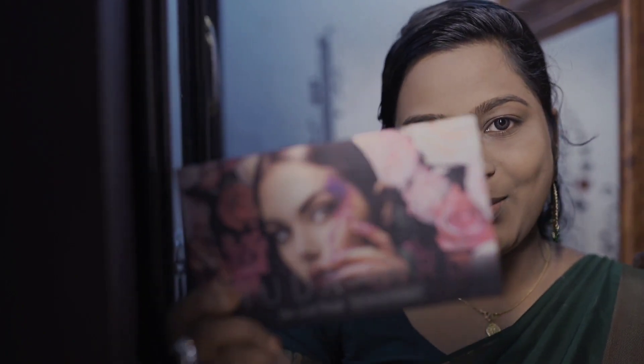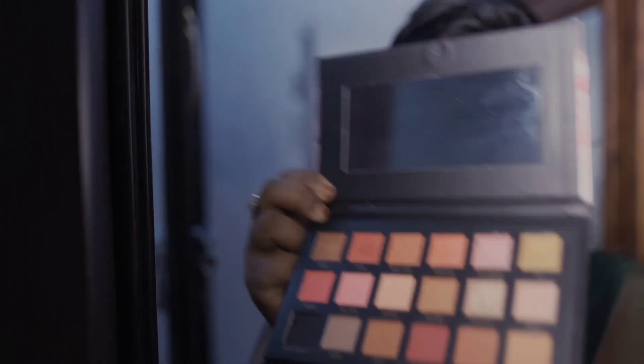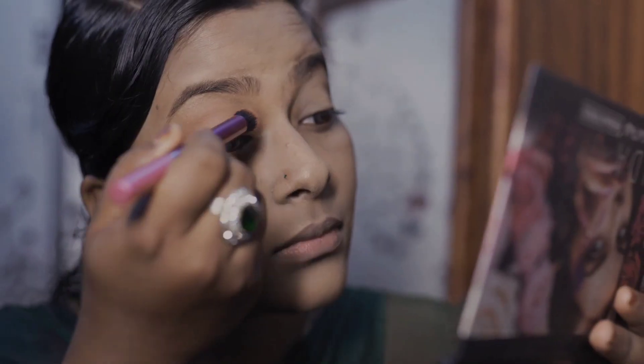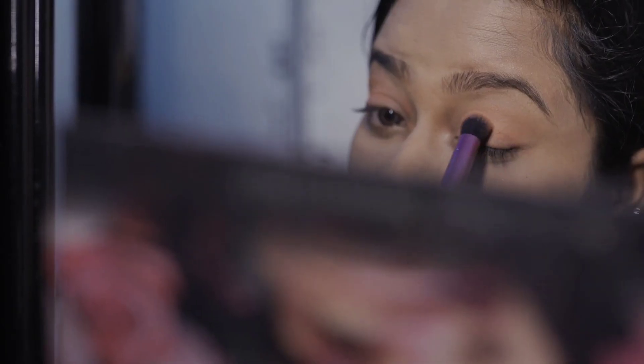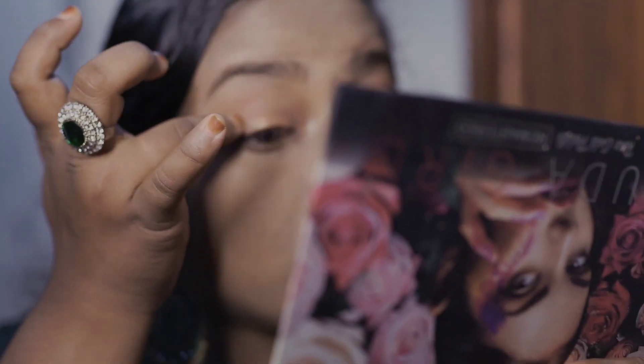I like contouring on my face. I will draw a concealer line. I am using one color in line — a simple color. It is called Euru Coco Shade. I am using it on my face.